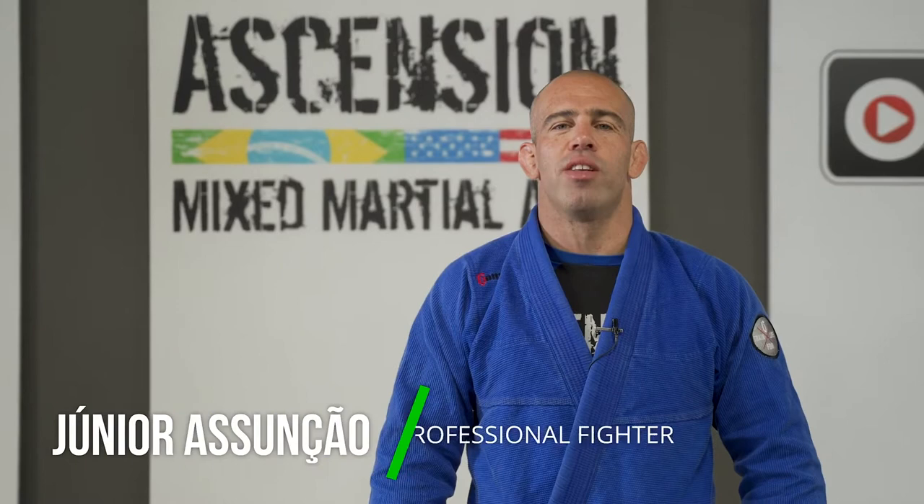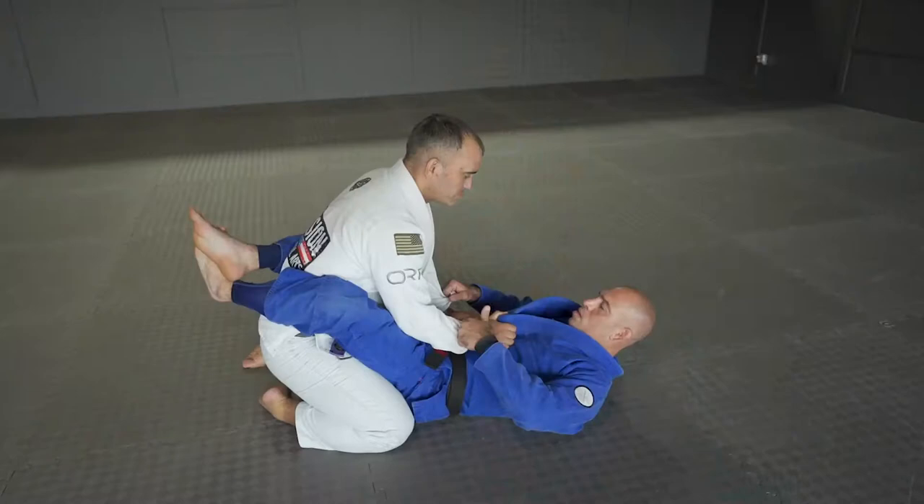This is Junior Assunção with Ascension MMA and today we're working on triangle choke. Let's start with the basic variation.